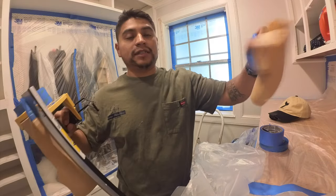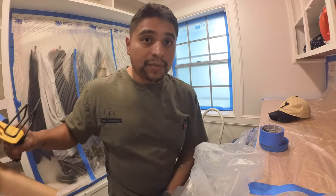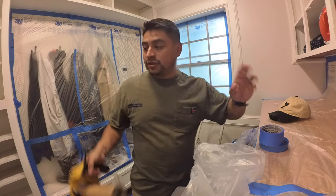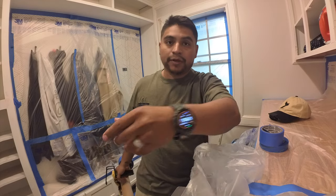That's how you cut it. Honestly, the paper is a lot easier — the plastic is a little bit harder. But this is ready to go and now we're just going to mask the edges of the floor with the paper here that we're going to spray.